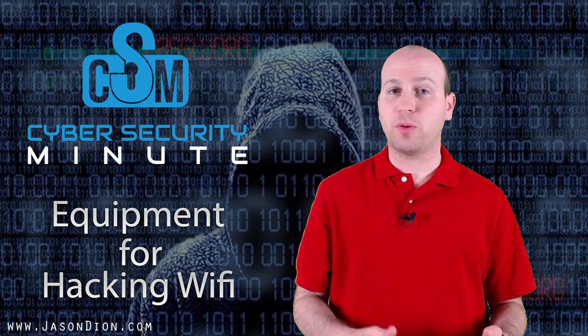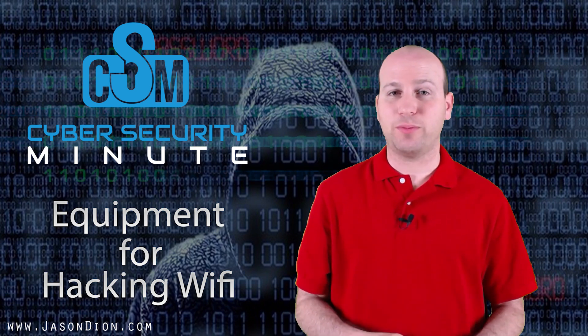Next time we'll start breaking down what WEP is and how to crack WEP in the next Cybersecurity Minute.